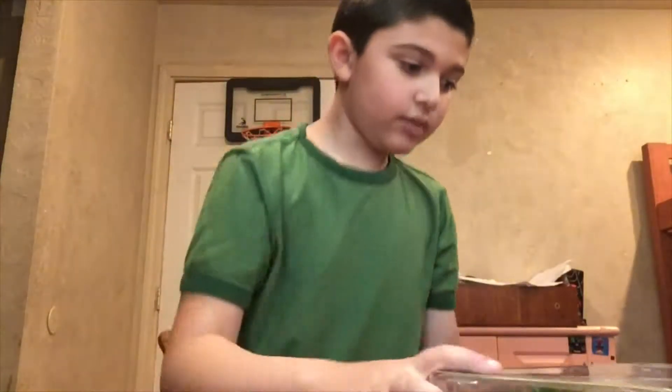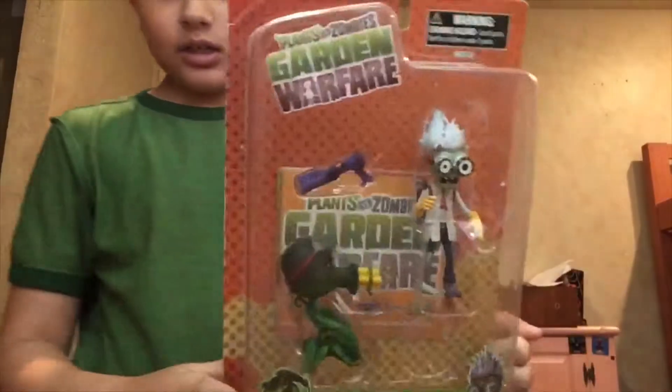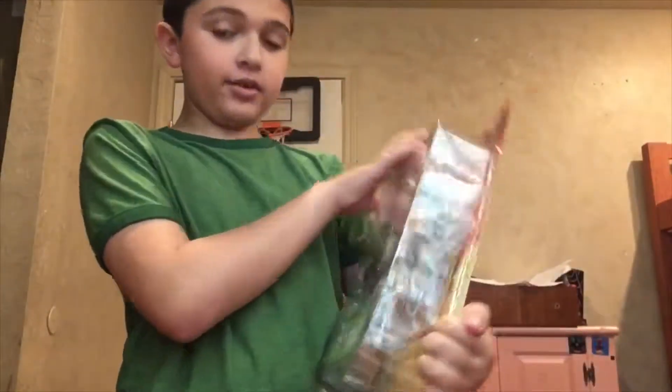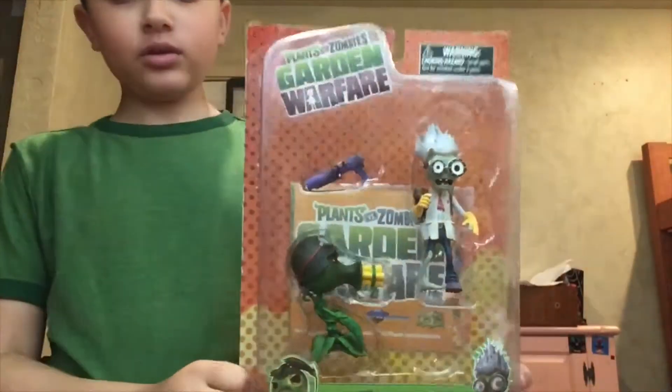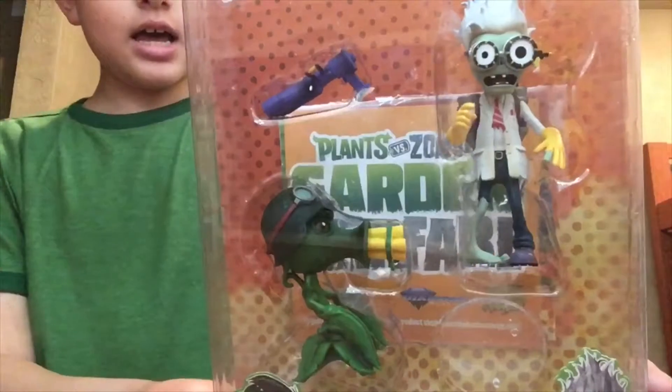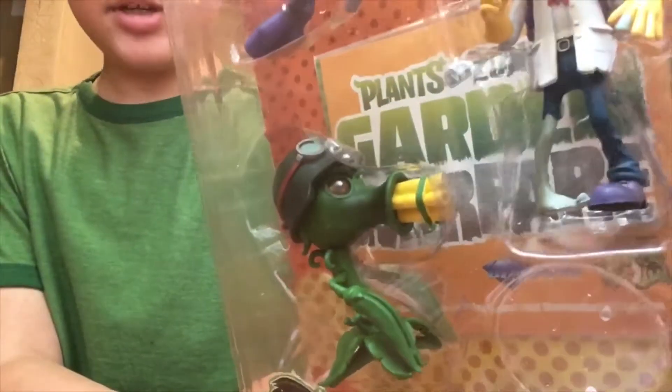Hello everybody, this is ArtWernim here. Today I got something real fun — I got another Plants vs Zombies Garden Warfare action figure. This one looks really cool. It's the Science Zombie and the Gatling Peashooter.